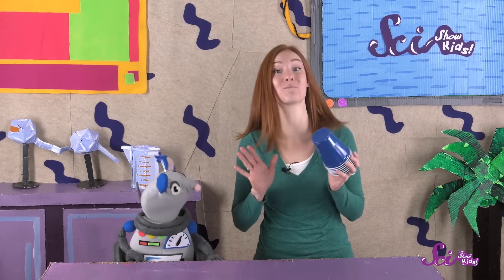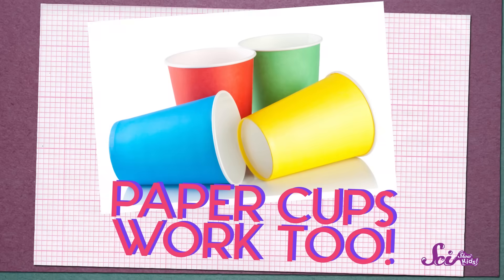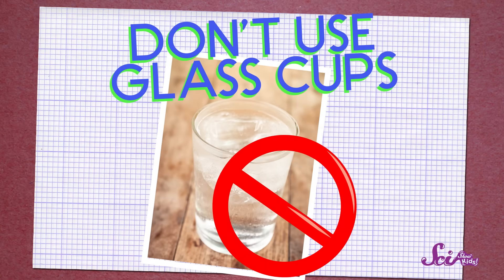Squeaks and I have decided to build the tallest stack of cups that we can! We know from playing with blocks that it's best to build our stack on a flat, hard surface, like a piece of floor that doesn't have any carpet on it. To make things easier, we're going to use cups that are all the same size — plastic cups! Paper cups would work too, but never glass!